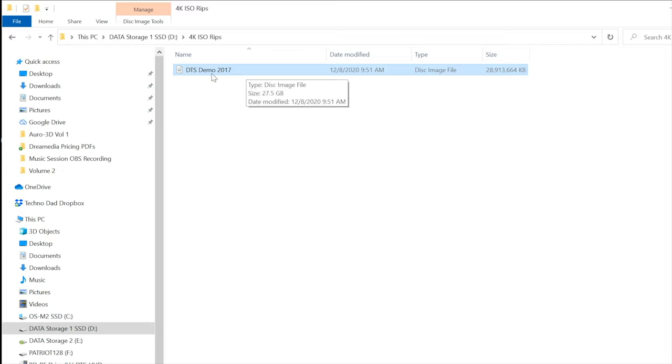So here we are. I renamed this because it was some weird name — just name it something you can remember, like DTS Demo 2017. You can see the size is 27.5 gigabytes, which is what it was saying in DVDFab. You can see it says disc image file with a little icon like a piece of paper with a disc. Now I'm going to transfer this over via my network to my Mac, and that's where I'm going to do the burn process. And as for burning, like I said, I use Toast Titanium on the Mac.